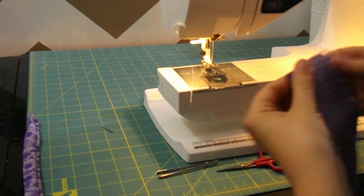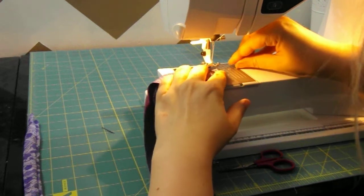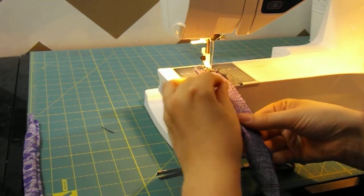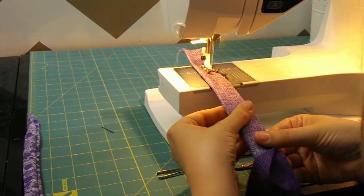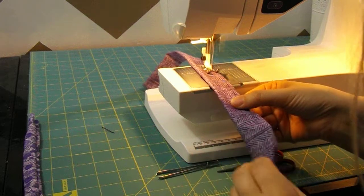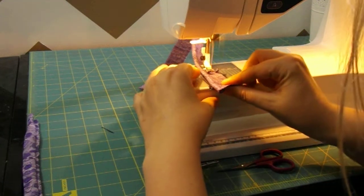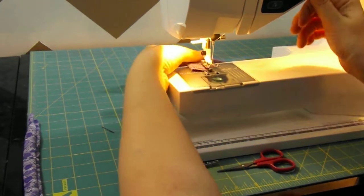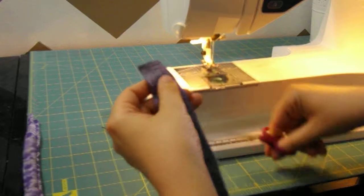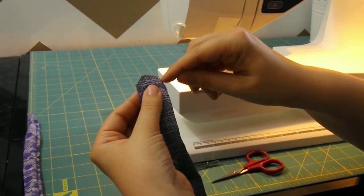I'm going to show you how we can do this with a closed end tube — say we have a sash. So let's get another piece of fabric and we'll sew it down and come around the corner. Now we don't have our open end to tuck it in. Obviously if you're going to turn out a corner you want to cut the corners off so you won't have any bulk sticking through.